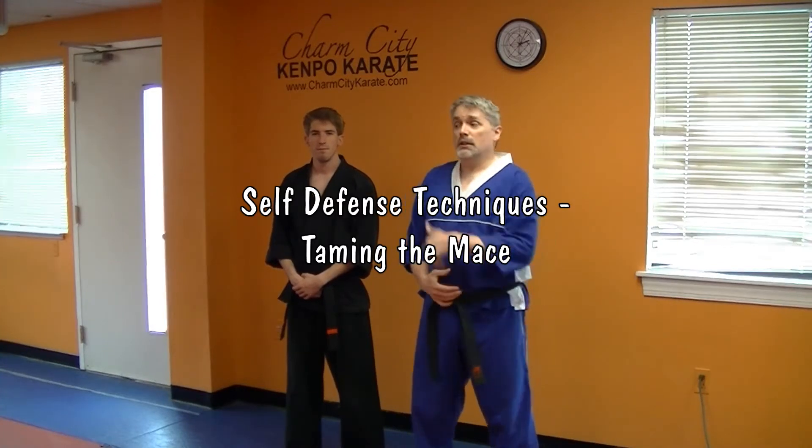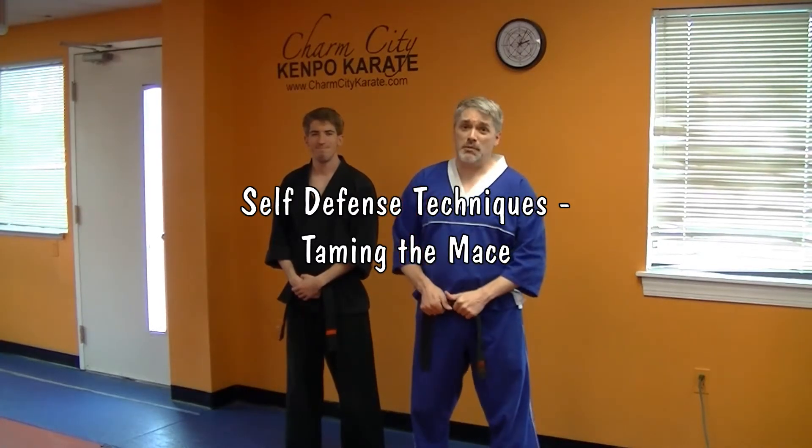Hey, I'm Mr. James from Charm City Karate. This is Mr. Max. We're going to do Taming the Mace for you today.